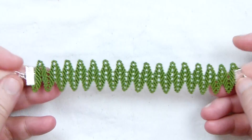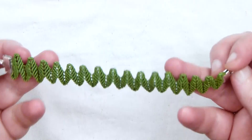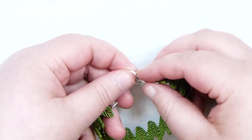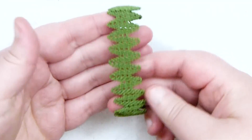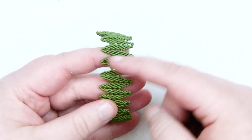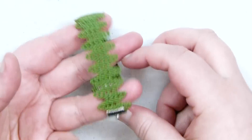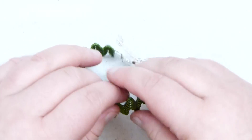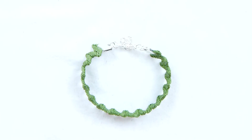Once you've finished off the ends with your ribbon ends and attached whatever findings you want to, you'll have the finished bracelet. It'll look a little something like this — you get this really nice effect of the alternating leaves going from side to side all the way around. I really hope you enjoyed this tutorial and found it useful. Thank you very much for watching.